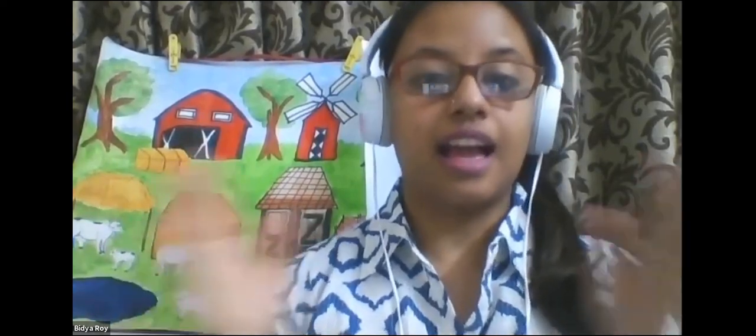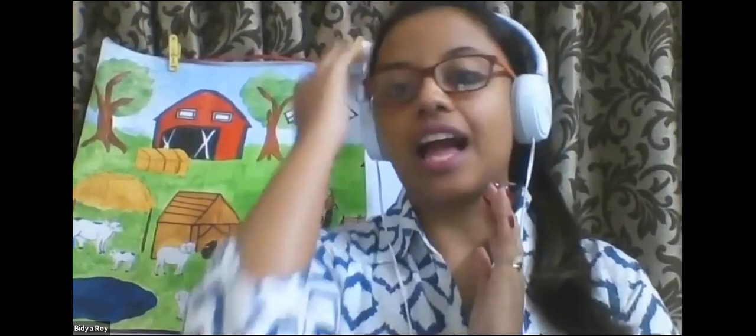Yes. And join your hands like this. Very good. And yes, very good, Ridhvi. And then we start the prayer song. So let's start the song.